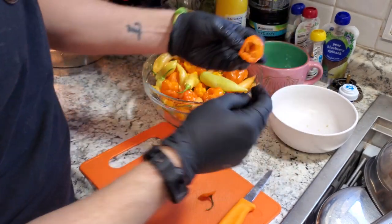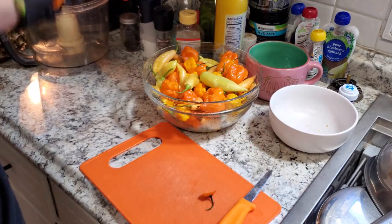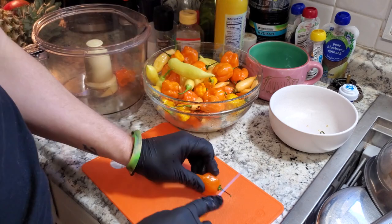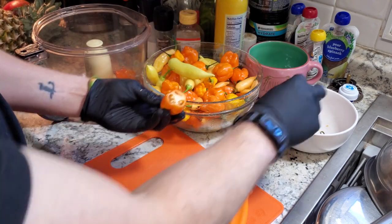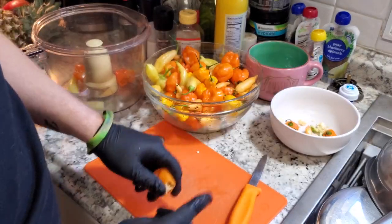That's why you want to wear gloves — because the heat is inside these membranes where the seeds attach. I'm running these through a food processor, so as we go I'm just going to be tossing everything in. I'm going to speed this part of the video up.